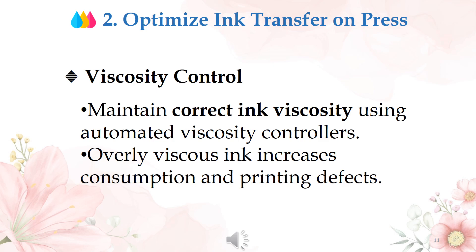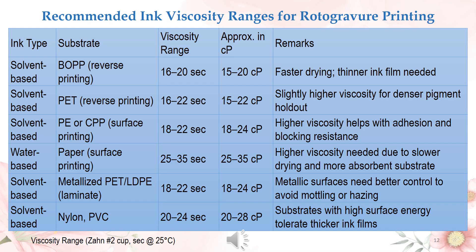Viscosity control: maintain correct ink viscosity using automated viscosity controllers. Overly viscous ink increases consumption and printing defects. You can refer to the table shown for recommended ink viscosity ranges for rotogravure printing.